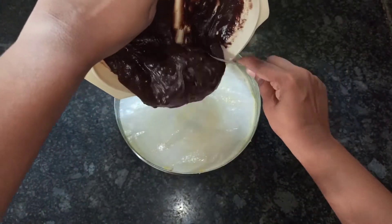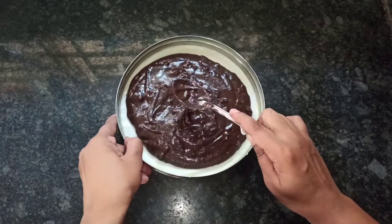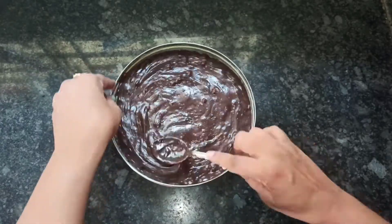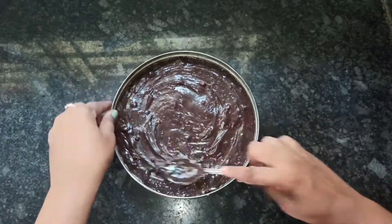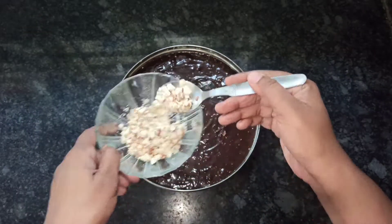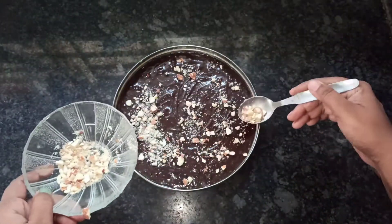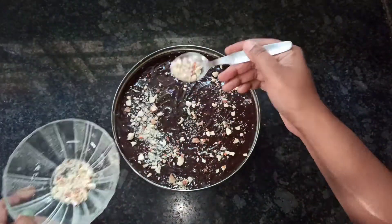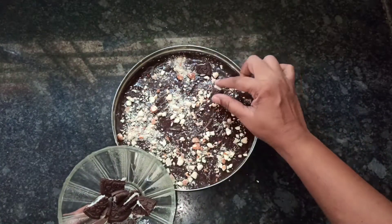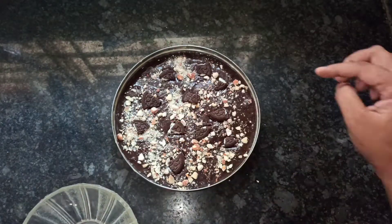Now take the greased tray and pour the batter evenly. Take the remaining nuts and sprinkle on top of the batter. You can also place Oreo biscuit pieces on top. The cake batter is now ready for baking.